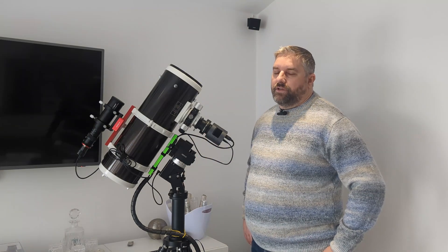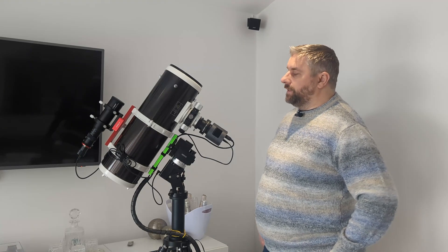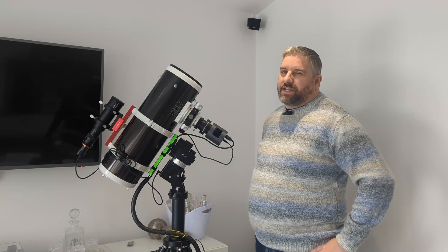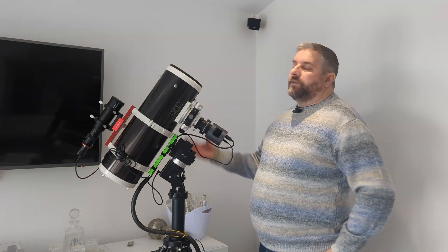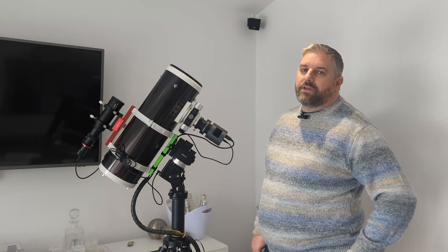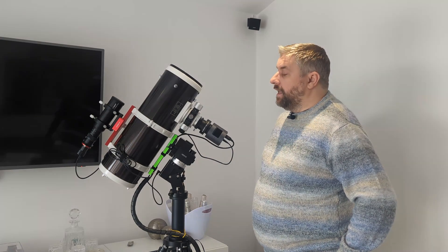I haven't even adjusted the collimation on it — this is the collimation straight out of the box. I did throw a laser collimator in it just to have a quick look; it's not far off, but it isn't bang on collimated. I just wanted to see what this thing is like straight out of the box. I think QF's videos make it a bit scary owning a Quattro, purely because you think you've got to do so much to it to make it usable. I kind of don't agree with that. Let's look at what it does out of the box — if it's good, then any fiddling we do only makes it better. And this thing's good. It is crazy.